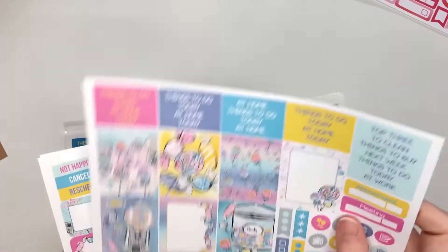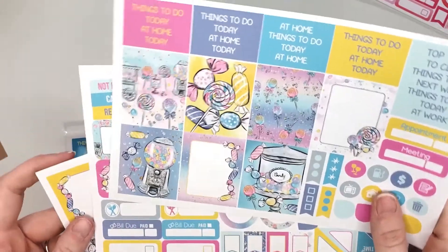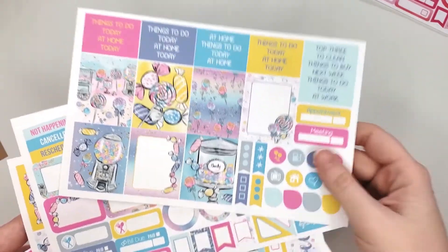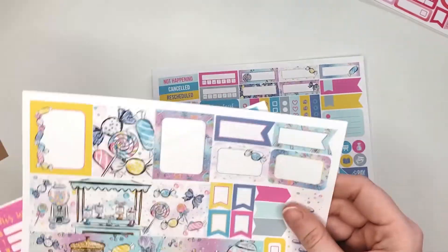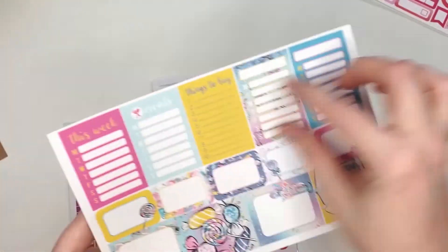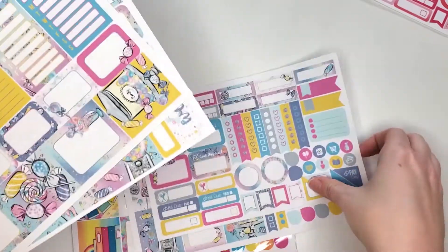Then the candy-themed kit — I love that this is pink, but there are also blues and purples and yellows. It will make for a fun early spring kit. You've got your full boxes, your functionals, your washi — I love that little stand, that is adorable — and your checklists and things.